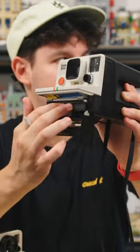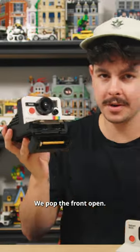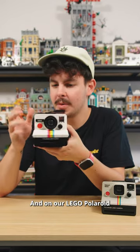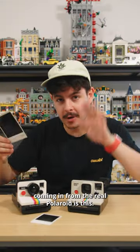On the real Polaroid, we pop this lever on the side. On the LEGO camera, we pop the front open. We push our big red shutter button, and on our LEGO Polaroid — the exact same thing.